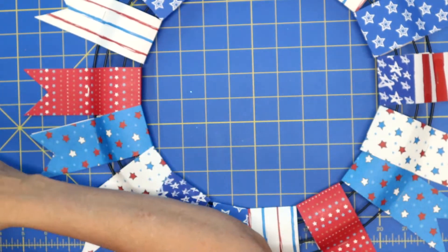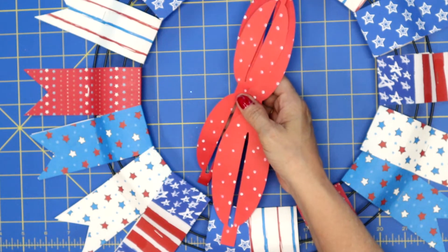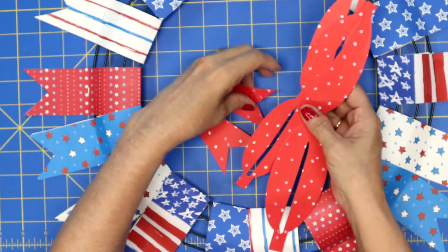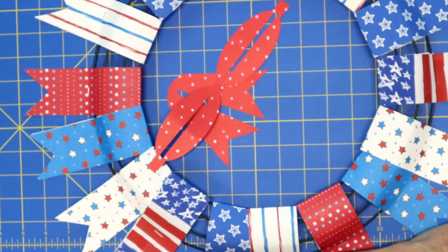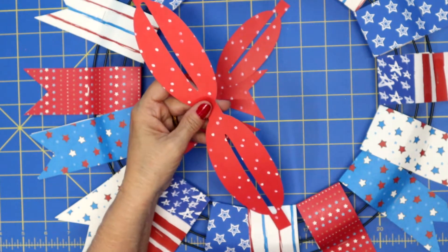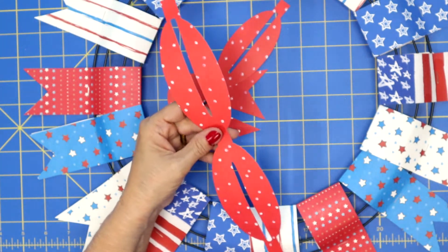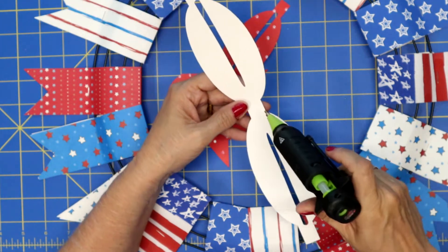I've got my hot glue gun going and let's go ahead and make a cute red bow for our wreath. This is a bow that I got from Silhouette Studio and I will leave the link below to this particular file. It's cute because it's a double bow.